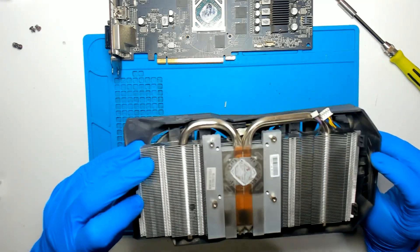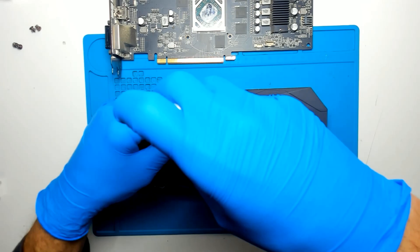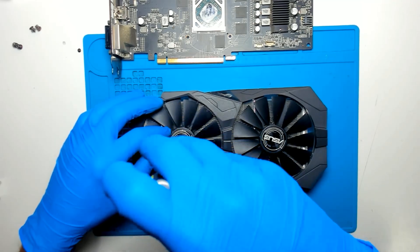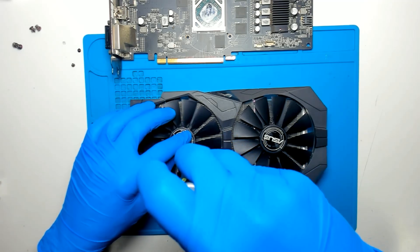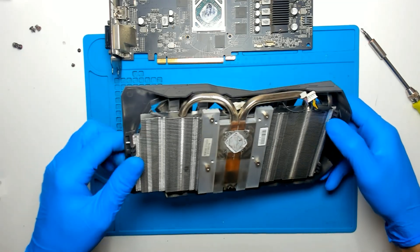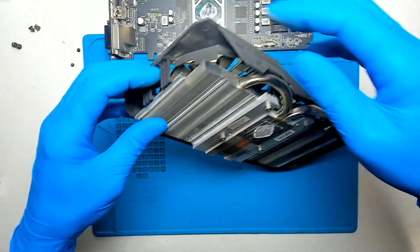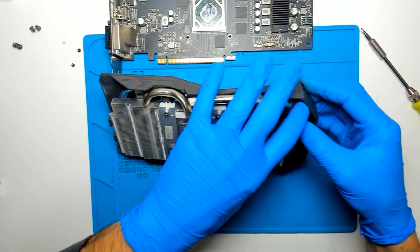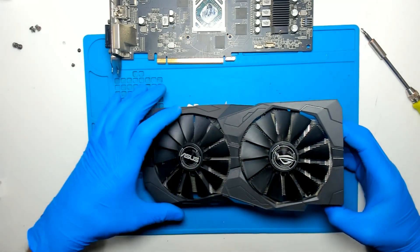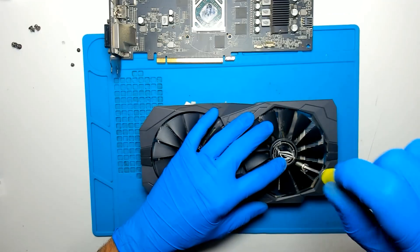In order to remove the cooler I think we have to remove those screws here. Let's check. Oh no, it's just a clip — just open like this. And we should be able to remove the cooler, I think. Okay, let's remove the rest of the screws just in case. I don't want to break it.